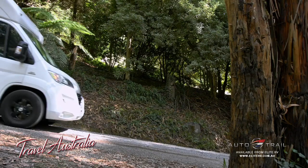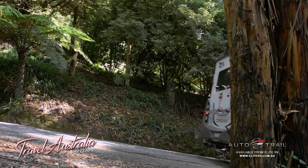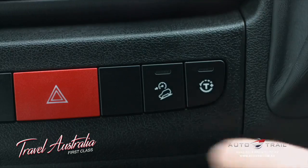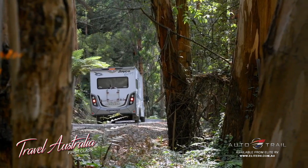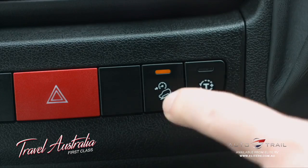Your Ducato is fitted with hill descent control. This system operates at speeds under 25km/h and can assist you in descending steep inclines. To activate it, simply drive at the desired speed and press the hill descent button. The electronic systems will maintain the desired speed without the use of the brake pedal. At the end of the descent, simply turn the system off using the same button.